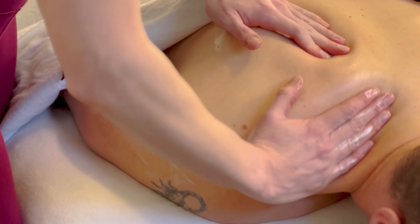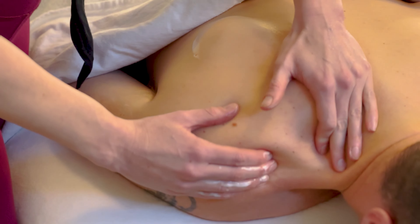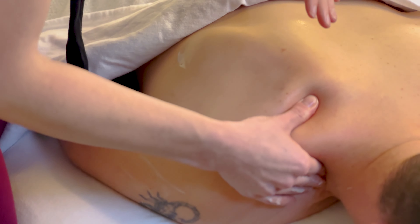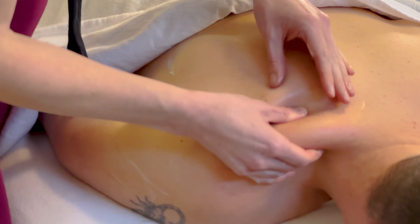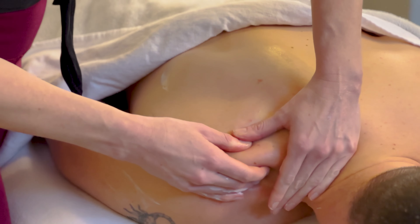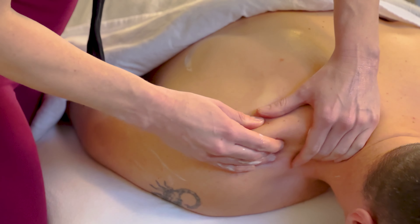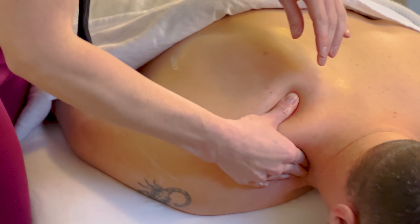Just warming up the area, and then we like to go into the upper traps. For that, you're going to scoop them — picking them up between your fingers and your thumb — just kneading the muscle like dough.